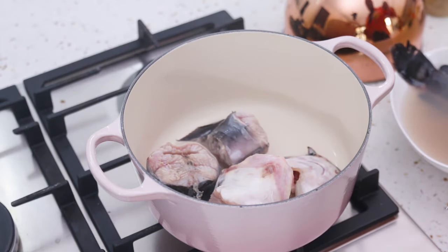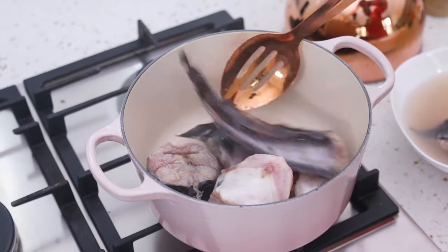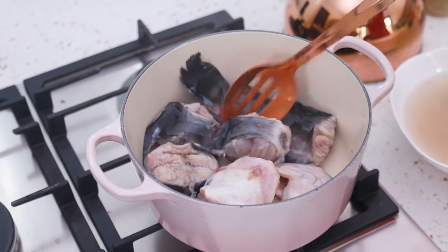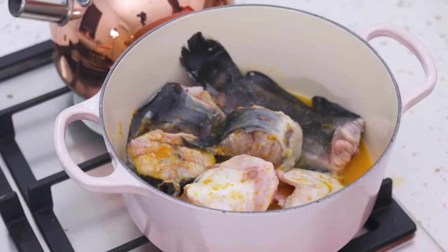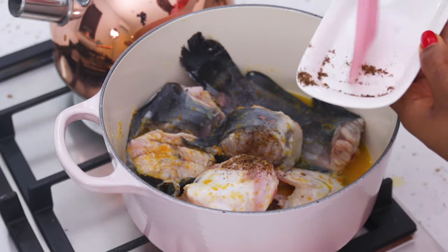Now I'm going to make the pepper soup. I'm adding this blend of yellow pepper, ginger, and garlic that I made — I just blended it with water. Next I'm adding my cameron pepper and some salt.